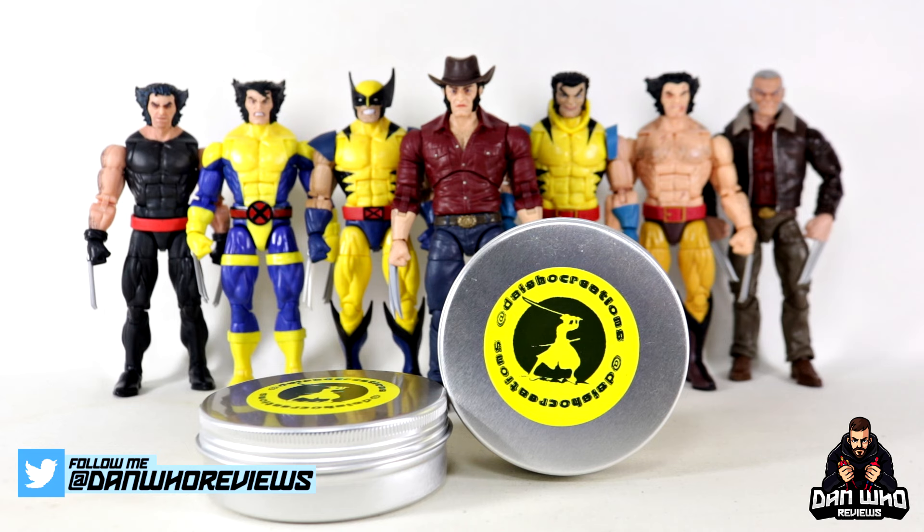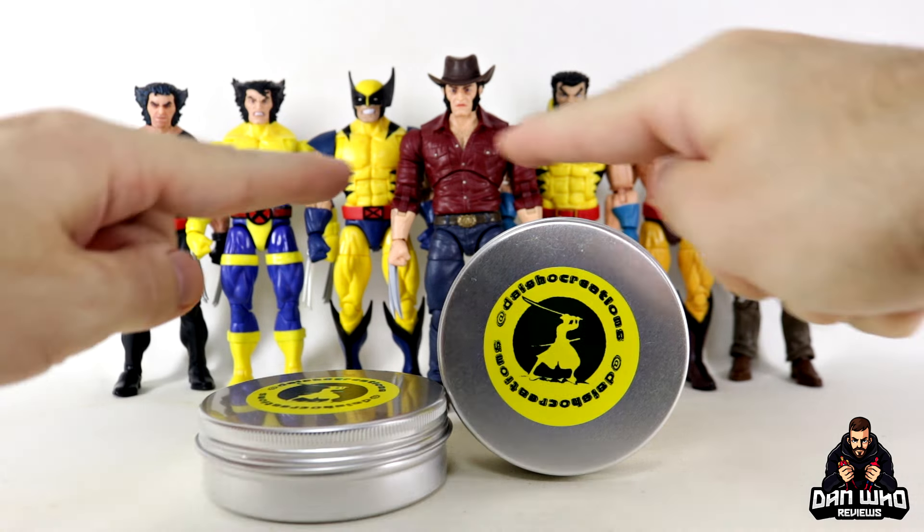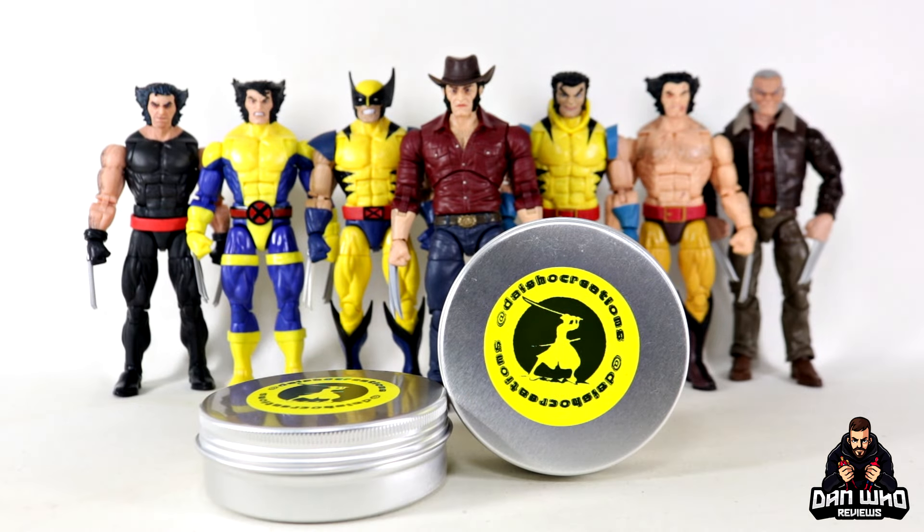Today we're doing a little action figure upgrade — and if you couldn't tell with all of these in the background, it is obviously Wolverine/Logan related. Thanks to James at Dyshow Creations, I've been sent some custom 3D printed head sculpts to give my own figures a little bit of an upgrade.